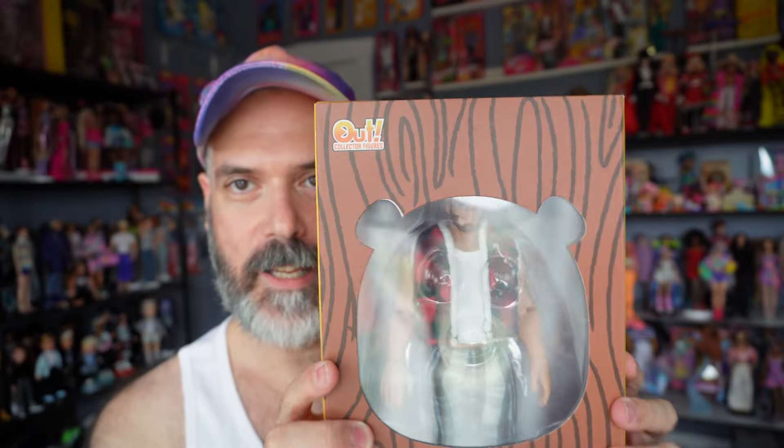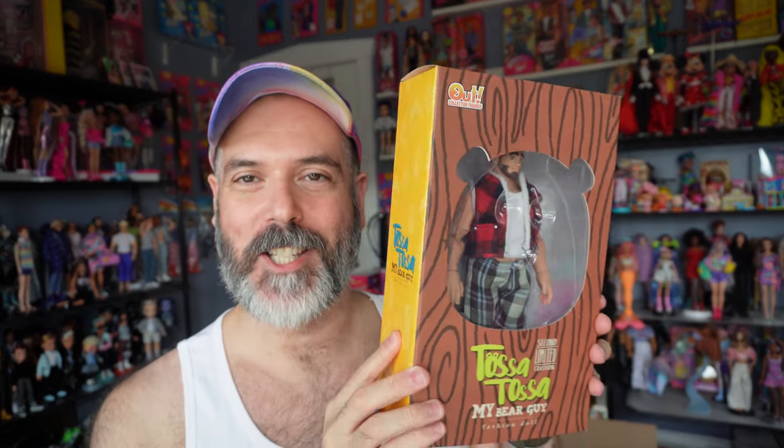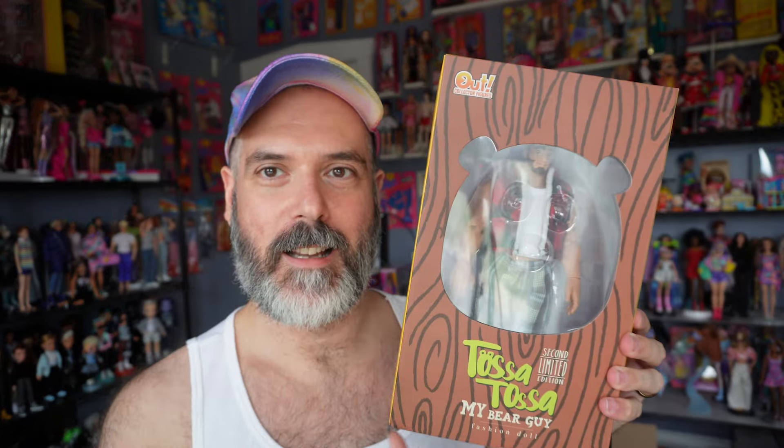They call it a fashion doll, but he is a bear, which is kind of why he's called My Bear Guy. I love this packaging — I think it's so cute. It's a cute little bear cutout, and there are three divots here that form the bear face. And I love the wood grain pattern on the front. Super adorable.